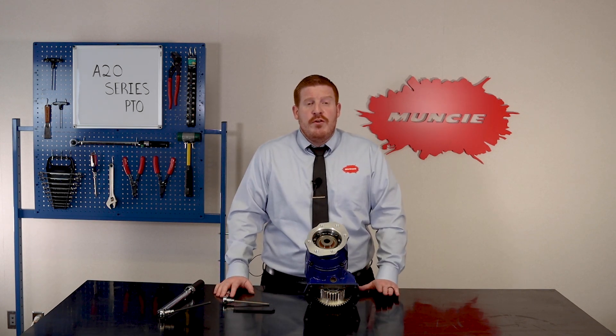If you have any questions about the A20 Series PTO or the new flange, please visit our website or call our customer service team at 1-800-367-7867. Thanks for watching.